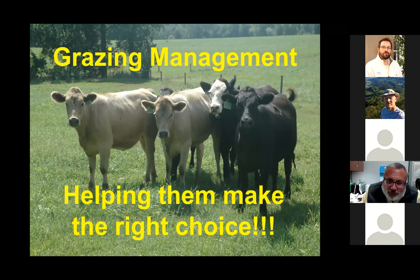Let's switch gears and talk about grazing management. All these topics — soil fertility, grazing management, weed control — could each be a separate hour-long presentation, so we're hitting the high points. For more detailed information, contact your local extension agent. When we talk about grazing management, we're really talking about helping animals make the right choice in grazing, because if we just let them make their own choice, they don't always make the best choice for the pasture.